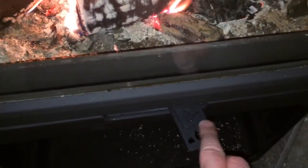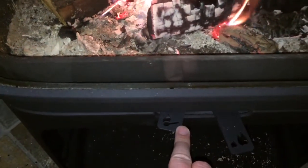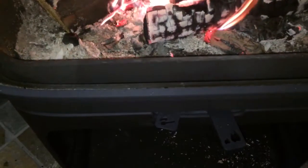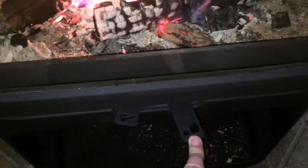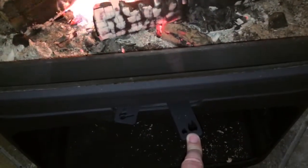If you look at the controls, nothing could be simpler. You've got your top control here which has a lighting position. When you're first lighting the stove you slide the control over to the right, but once the stove is lit and working you turn it over to the left. Also if you're refuelling the stove you can use this position to get you up and running. The bottom control is your regulator for burning the stove with wood throughout the day, and this is in the top position.